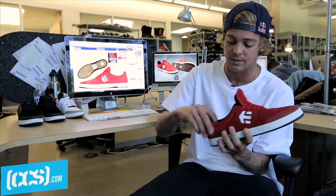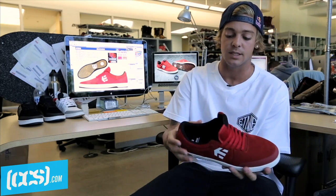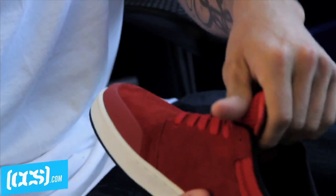We actually put in this hook piece in the back here. So the actual heel piece kind of goes with the back of your foot. Once you put this shoe on and you get locked in there, it feels like your foot is supposed to be in this shoe. So put it on, lace it up, get tricks, have fun.